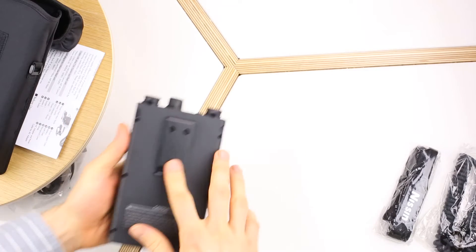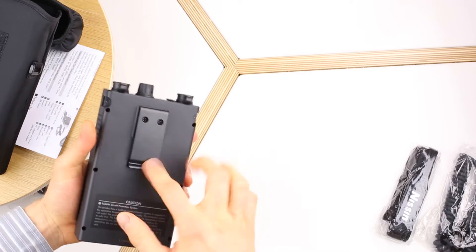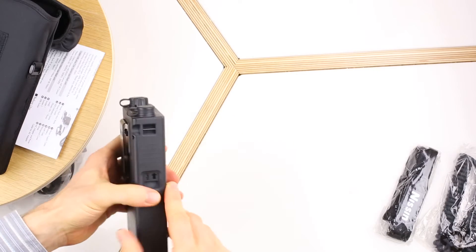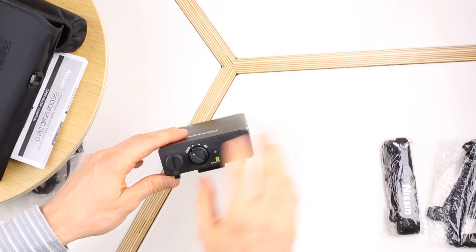There's a belt clip here which appears to be metal, so you can use it on your belt, or you can attach a shoulder strap here. On the top we've got a control panel.